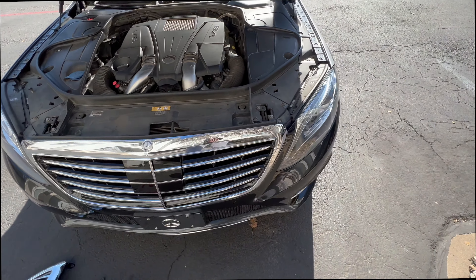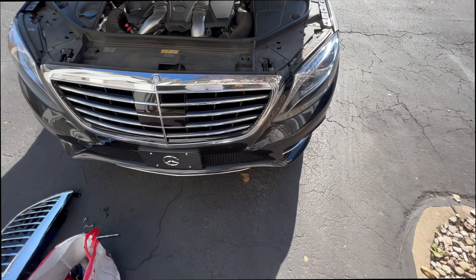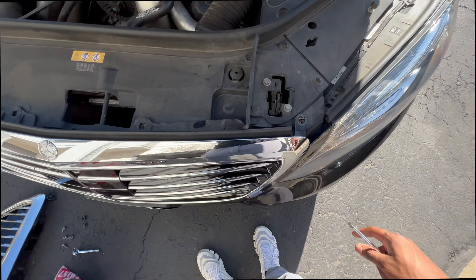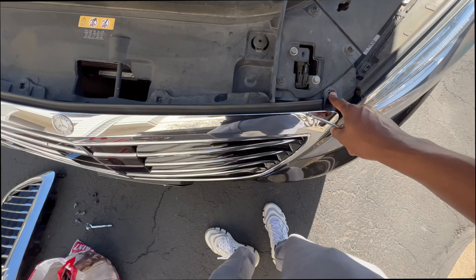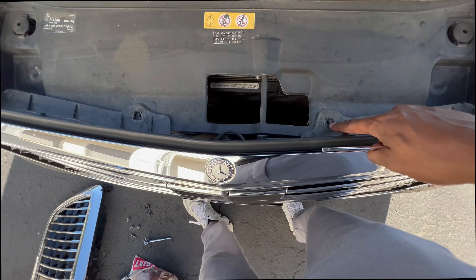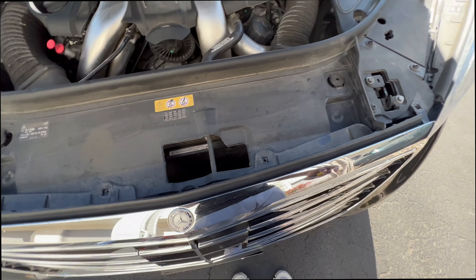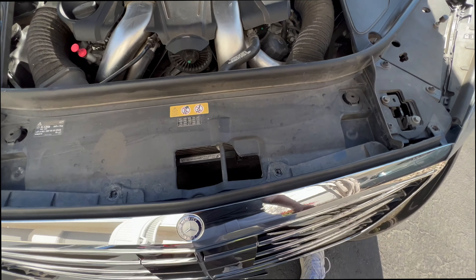This is a 2016 S550 and we're gonna remove the grill. First thing you're gonna do is take these four screws out, and when you try to pull it out it's not gonna want to come out.